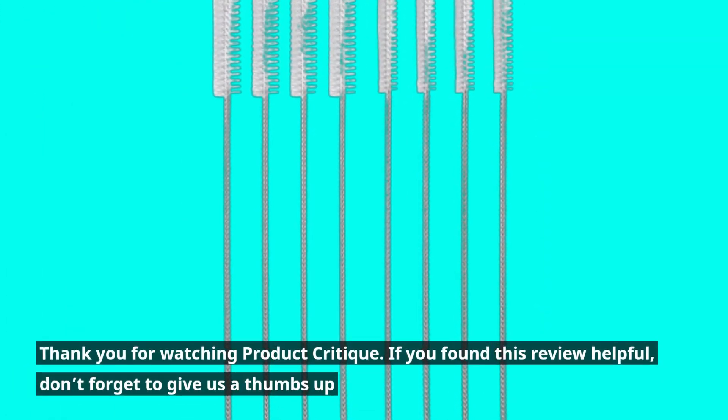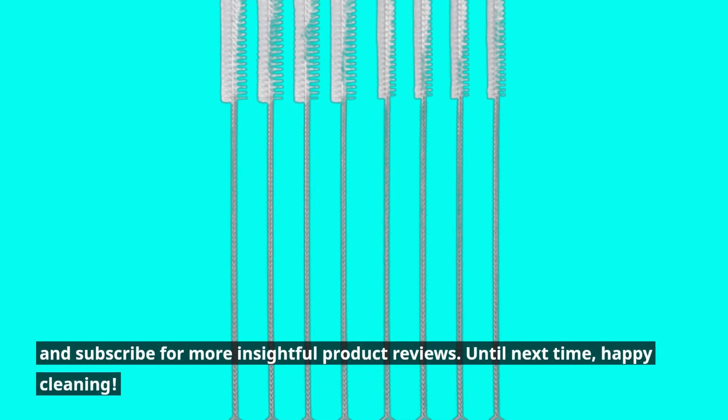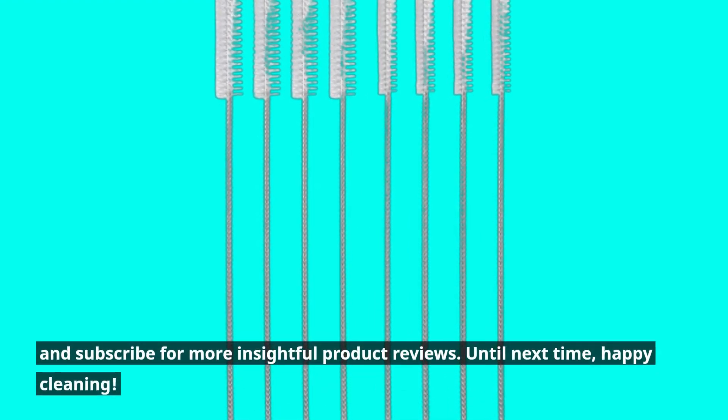Thank you for watching Product Critique. If you found this review helpful, don't forget to give us a thumbs up and subscribe for more insightful product reviews. Until next time, happy cleaning!